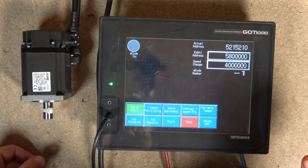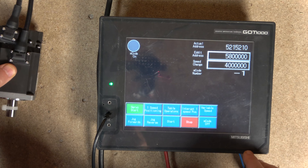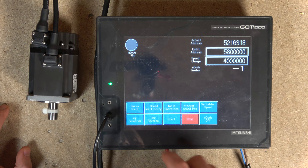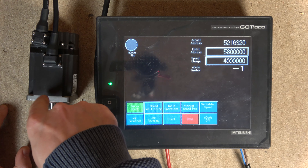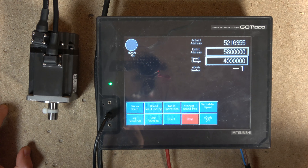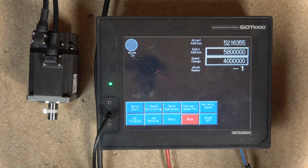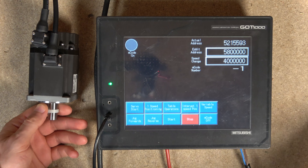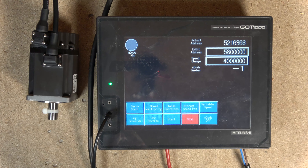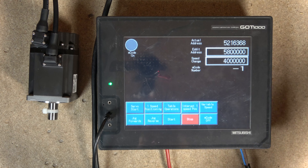That's a very basic introduction to servos and how to get the MR-J3 servo going. Hopefully that helps you out. In the next videos we'll be checking out table operations, interrupt variables, M-codes, and many other things. If you have the same setup and something isn't working, ping me a message and I'll do my best to help. Also make sure you have an on/off button for that servo noise - it'll drive you crazy! Thank you very much for watching. If you liked the video please smash that like button, subscribe, and click the notification bell. I'll see you in the next video.